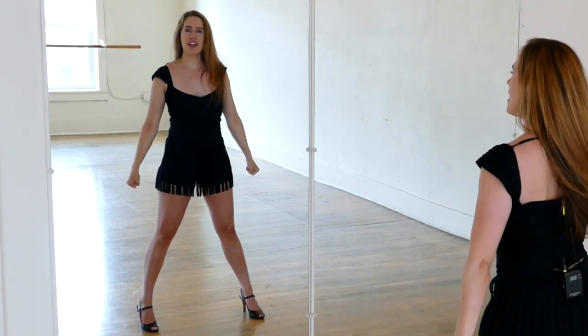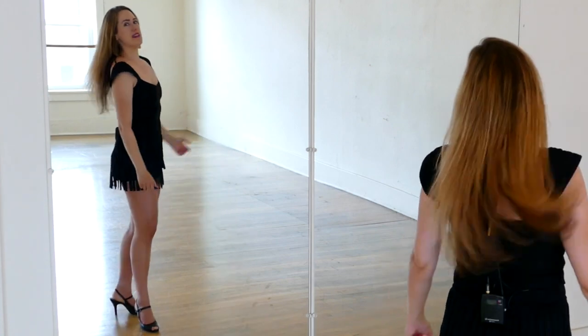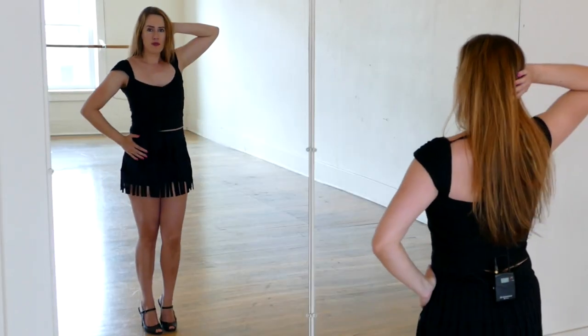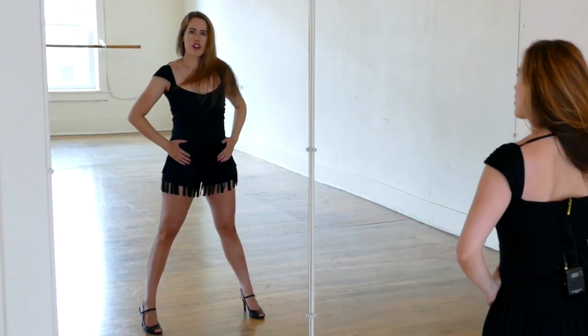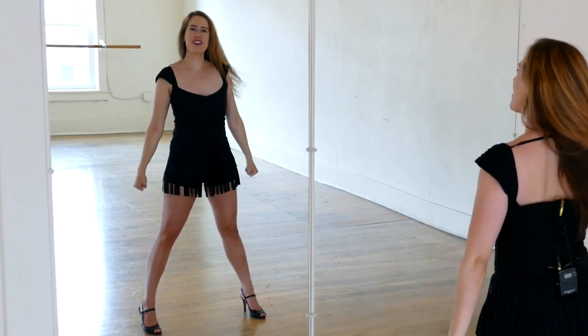One more time: look, look. So look right, look forward. Let's take that from the beginning: face, turn, hold; pose, hold; step, look, look, hold; flap, flap, down, look, look, hold.